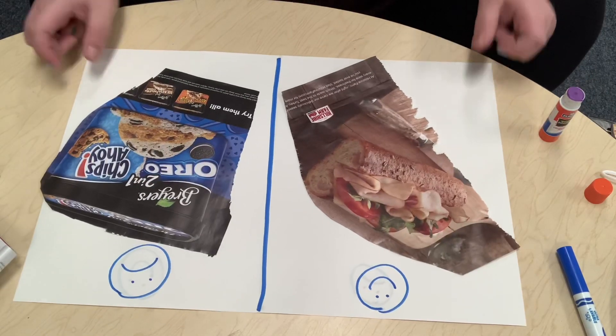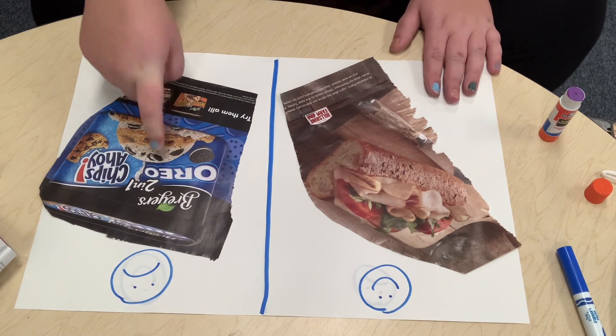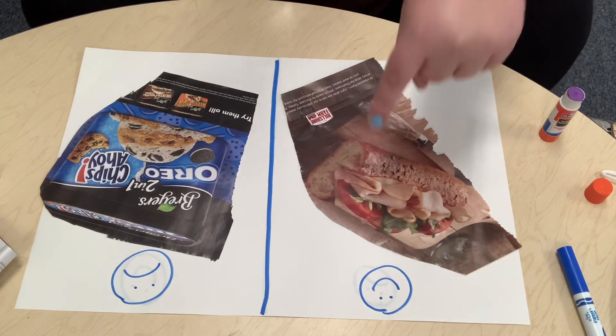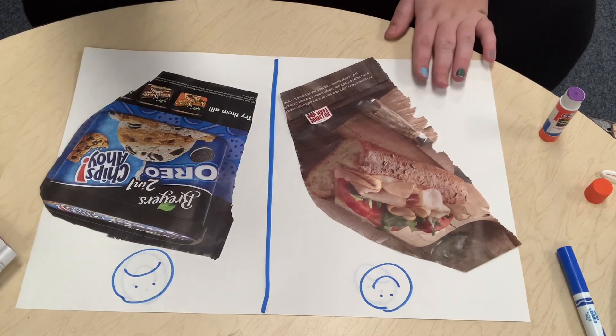Nice work, friends! We looked for foods that were not healthy, like ice cream, and we looked for foods that were healthy, like turkey sandwiches. Thanks for doing this activity with me. Bye!